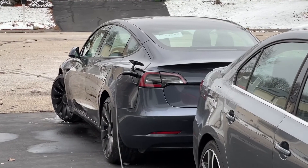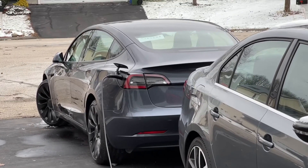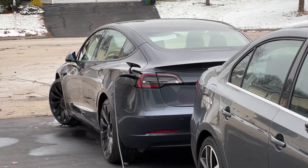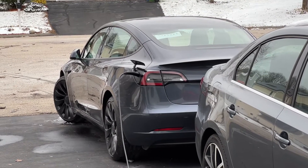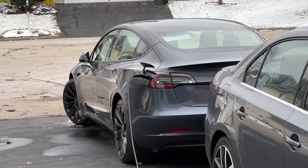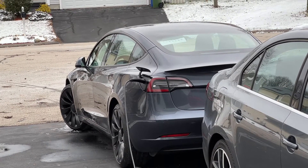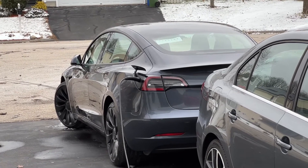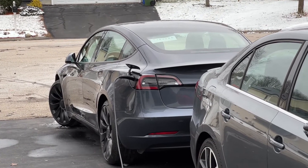Jeff Keenum here. I want to do a quick video about charging your Tesla with a 110-volt plug in cold weather. Can you charge your Tesla in cold weather using the mobile connector with just a 110-volt plug? Yeah, you can. I just picked up this 2022 Model 3 Performance, and I've been charging just on 110. I don't have the ability to put a 240 in my garage or a charging area, so I've been charging on 110.